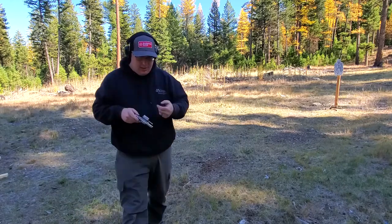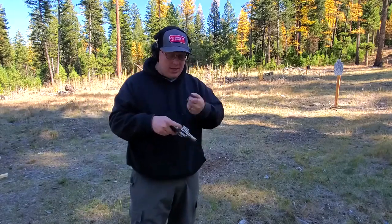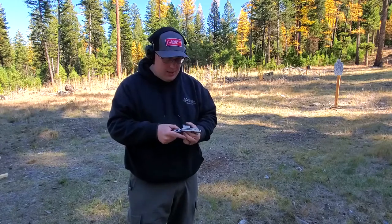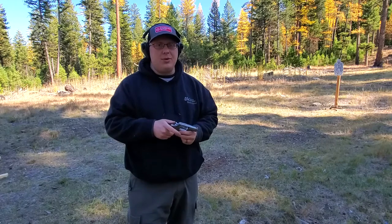So that is the Taurus 905 — little 5-shot, 9mm revolver. This thing runs pretty okay. Once I learn how to use moon clips, it should run pretty well. Until next time, Rick and 406 out.